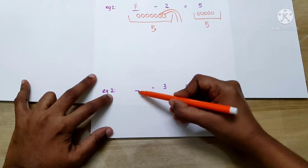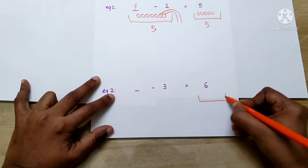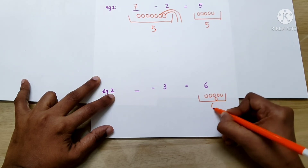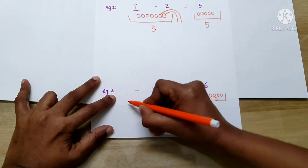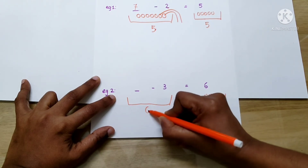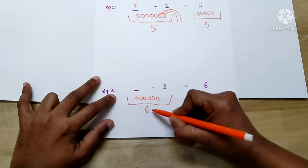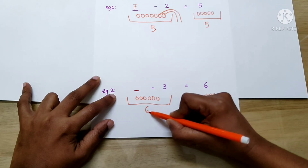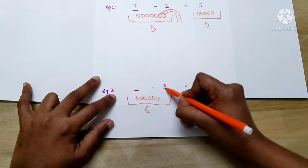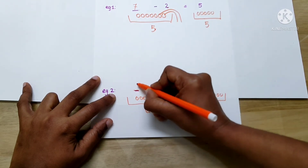Let's take the second example: dash minus 3 equals 6. First, we have to draw the basket. There are 6 balls in this basket. Again, we have to draw a basket here — this basket also contains the same number of things, 6. So, in order to find the missing number, we have to add the number in the basket to the second number. That is, 6 we have to add to 3 — that is, 6, 7, 8, 9. So, the missing number will be 9.